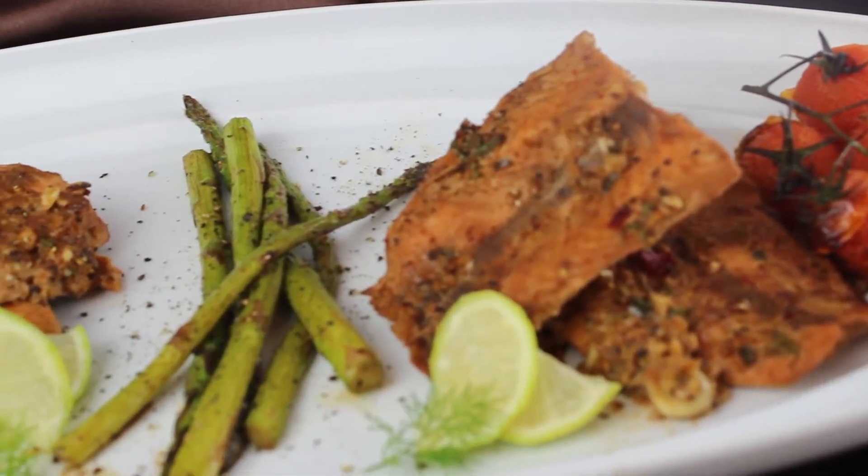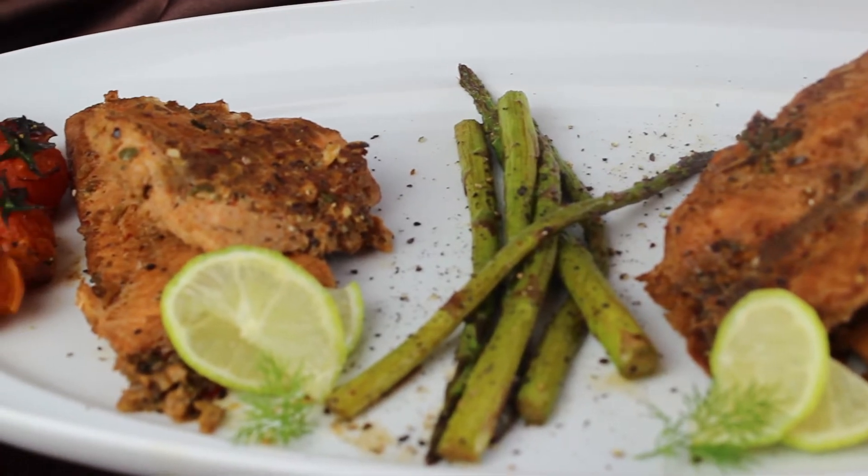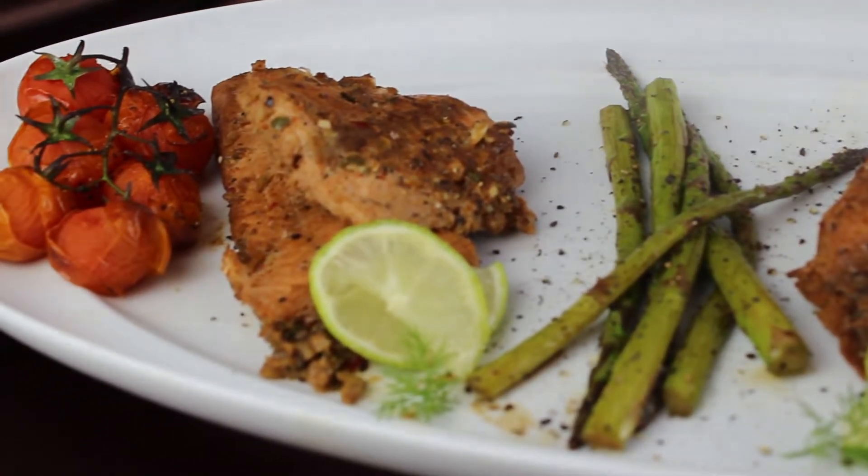Hello there beautiful people, thank you to everyone that subscribed, I'm really happy you have. This is a quick tutorial on how I make my salmon dinner for two. Grab yourself a notepad and let's have fun.